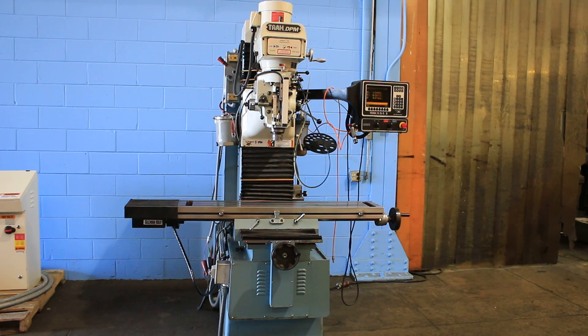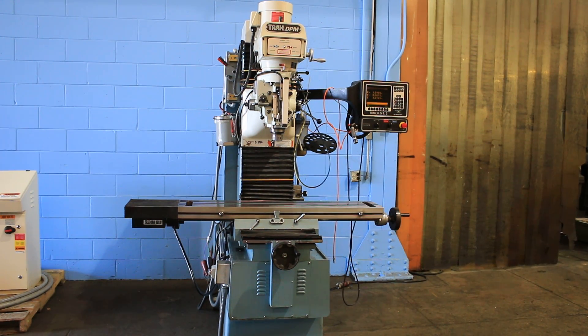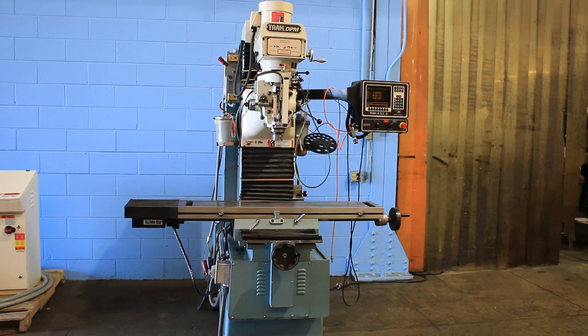We have a Southwest Industries Track DPM mill with an AGE-3 control. It's a three-axis machine, and we're going to run it for you.